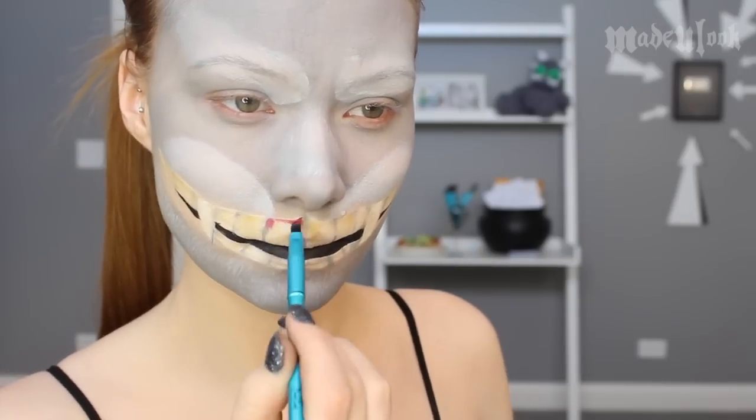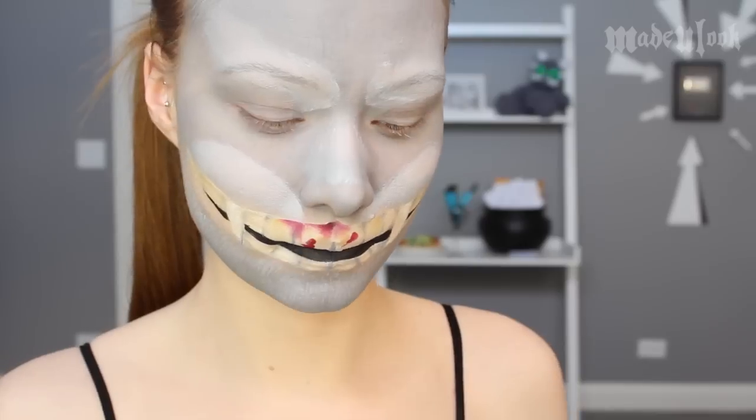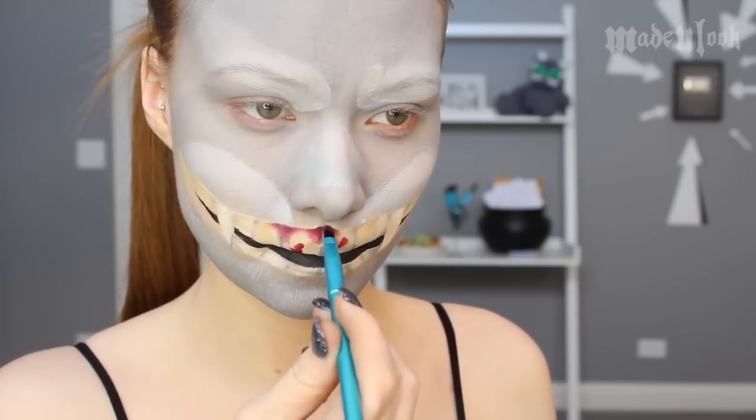I then mixed quite a bit of water in with red Paradise paint to get a very light, translucent-looking red, and I'm applying that to the front teeth as blood. In the game it's a little translucent, so I wanted to keep about the same color. Adding less water, I made some darker spots as well.